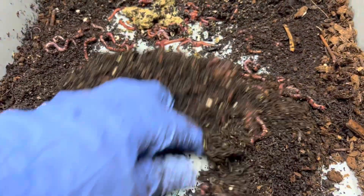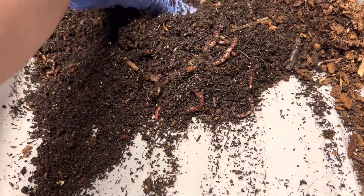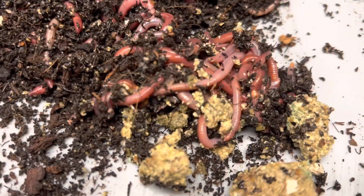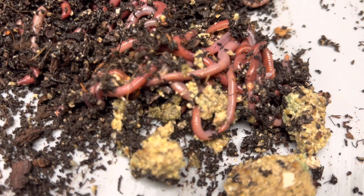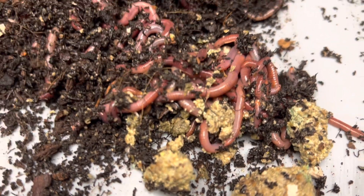These guys I'm just going to probably throw into one of my nurseries. Let me separate them. Look at them — they love that stuff. If you want some of my worm chow, just go on my website. If you click the link that says 'shop worms and supplies,' you'll find it there.